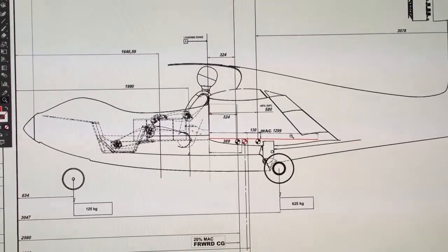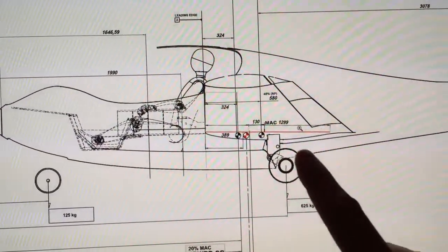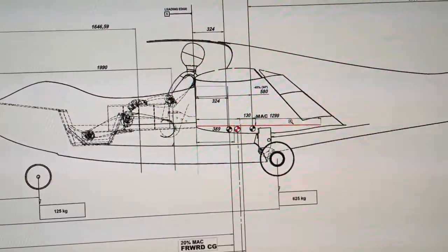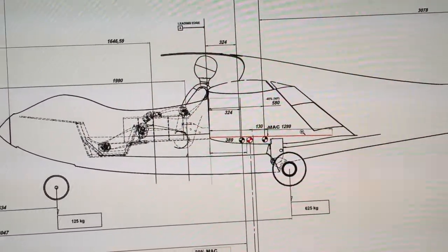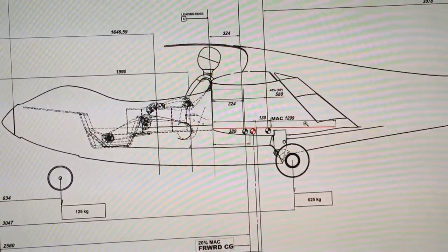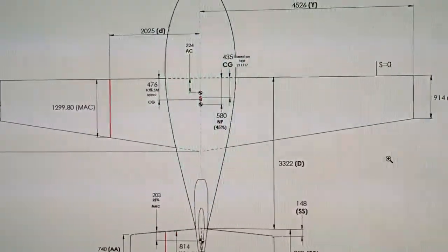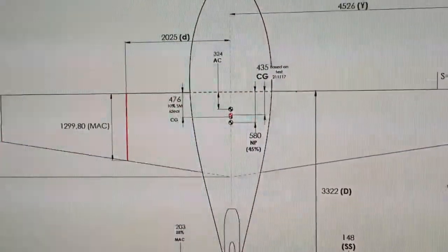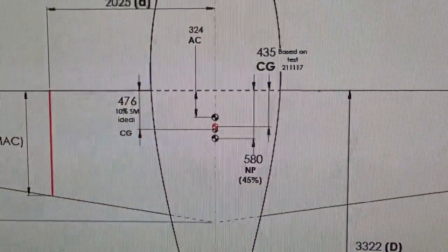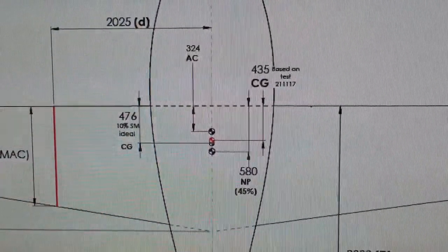Welcome back — here's another update. We've had a few CG issues that we had to solve. You can see here the CG placement after we decided to move the whole battery pack, and now it's within the required range — about 10% margin in front of the neutral point, which is the latter dial symbol. The red dots are the CG, so at this stage we're confident it's in the right place.